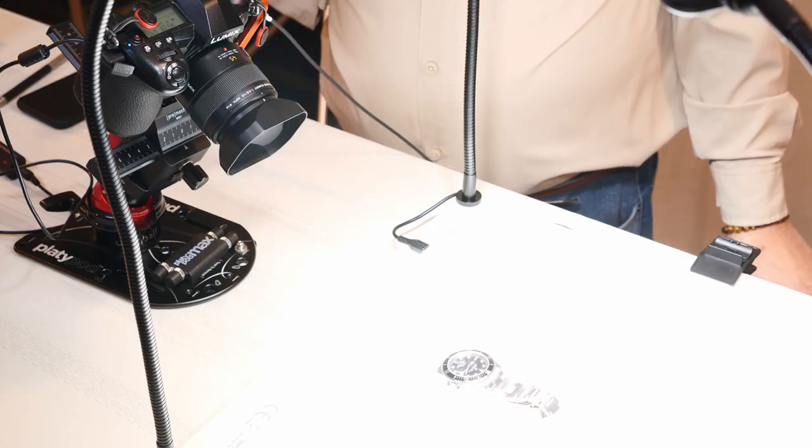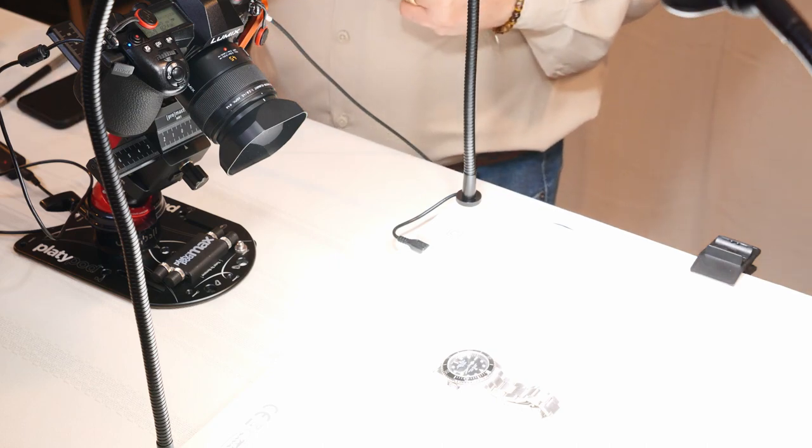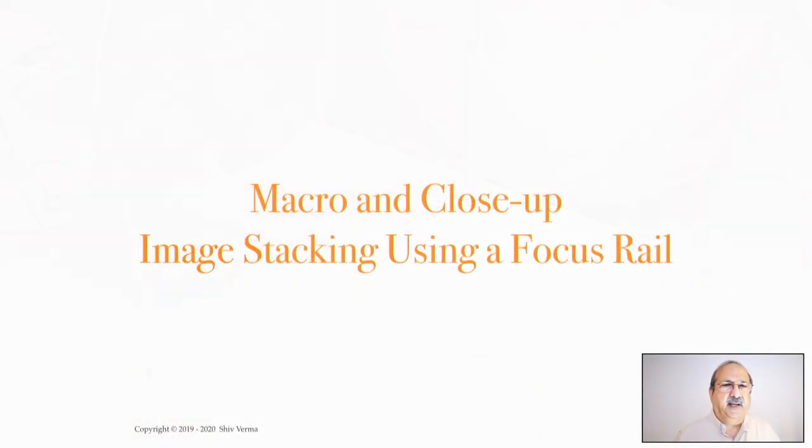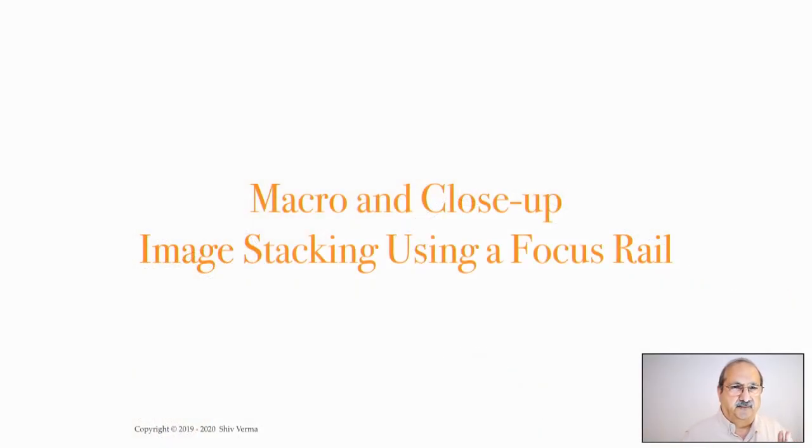Now that we have the setup complete, let me take you through a few slides to help you understand the process I use to create a good stack. The important thing to remember is that the stack distance between images should be based upon the depth of field. In any kind of macro or close-up work, the depth of field is going to be extremely small. Not only do you need to cover the depth of field, but just like panoramas, you need a little bit of overlap — and typically for macro work, a 25% overlap will usually suffice.